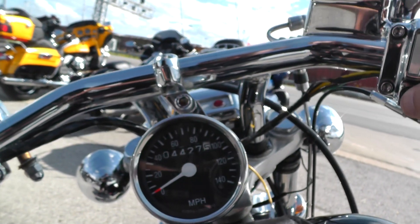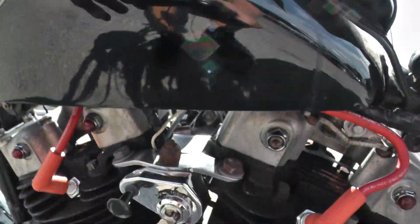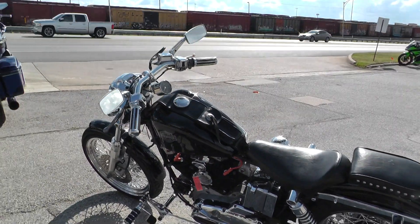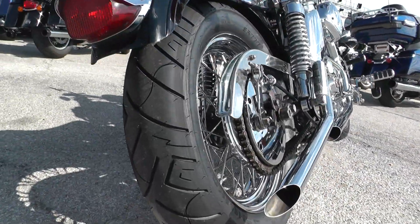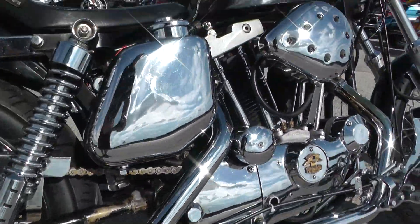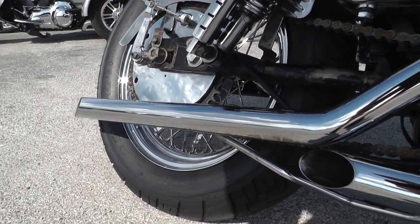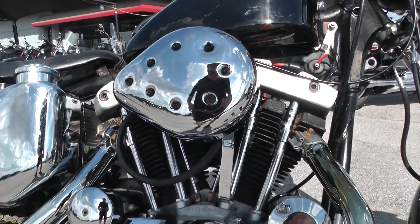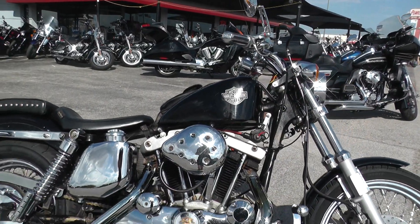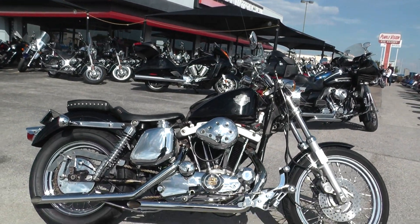Let's go ahead and start this thing up and see what kind of noise we can make. Starts right up. This old girl's still got a lot of life left in her. Got a nice smooth idle to it. I'm pretty surprised that a bike this old can still run that good — that motor sounds real healthy. I rode it around the parking lot and it shifts fine. It's got plenty of power. It's a fun little bike.